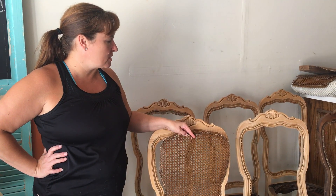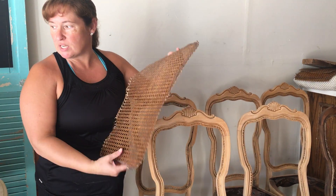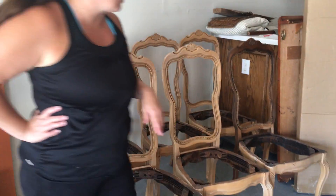Hi, I just wanted to tell you about a project that we're working on for one of our clients. She was looking for some nice vintage framed chairs that we could upholster the top. So we actually removed the cane — we've already done that — and stripped down the chairs and started the staining process.